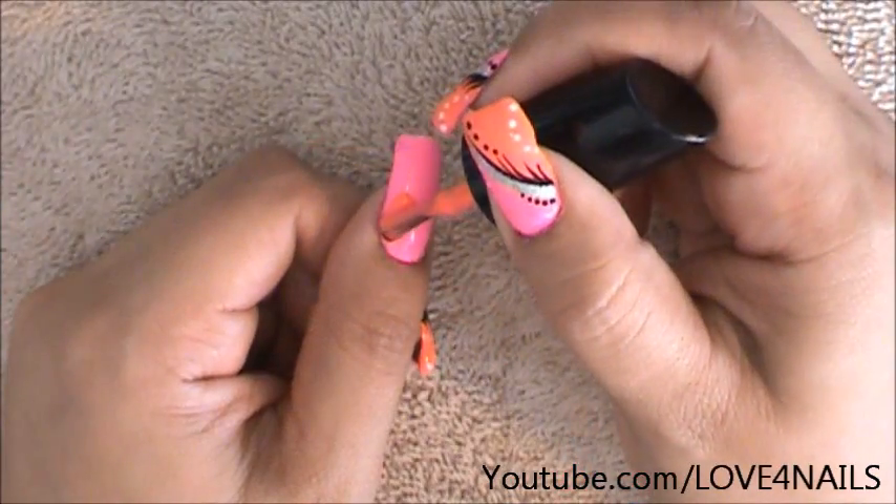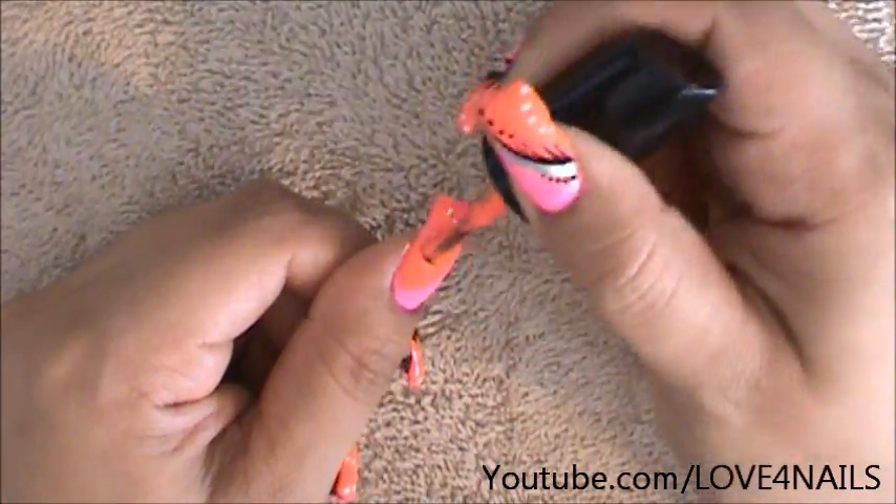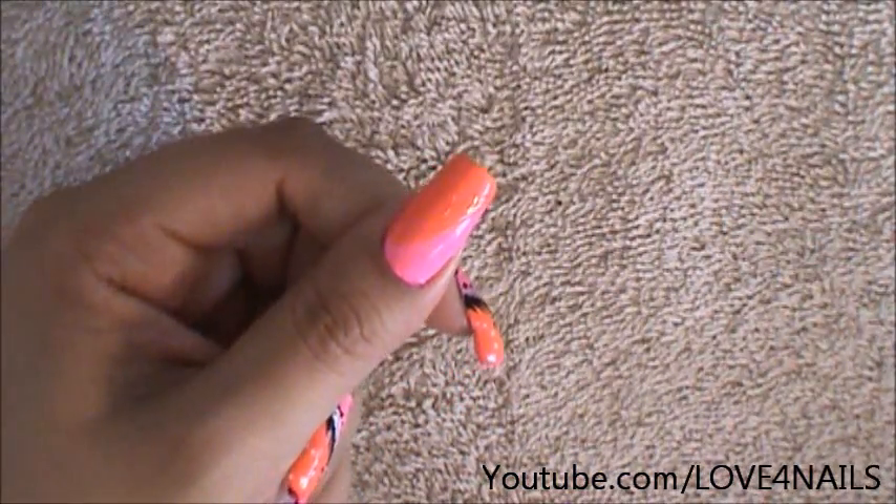So I've got my neon orange and I'm going to start in the corner and all I'm going to do is go straight across side swiping it and I'm just going to fill out this area and allow that to completely dry.